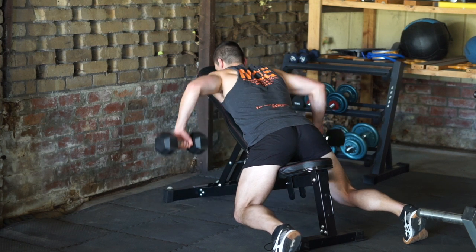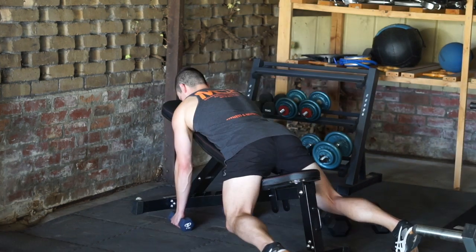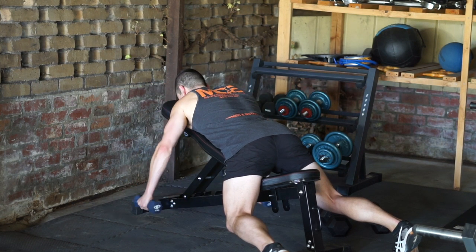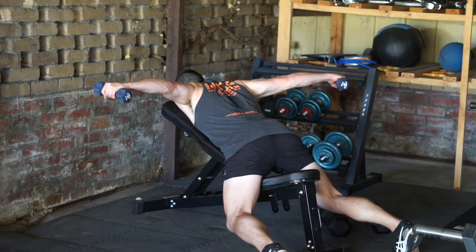Perform three sets of 10 repetitions of each exercise, with about two minutes rest in between each set for the compound movements. You could probably get away with less rest for the isolation exercises, as there are less systems to worry about recovering. A good starting point would be about one minute rest between sets.